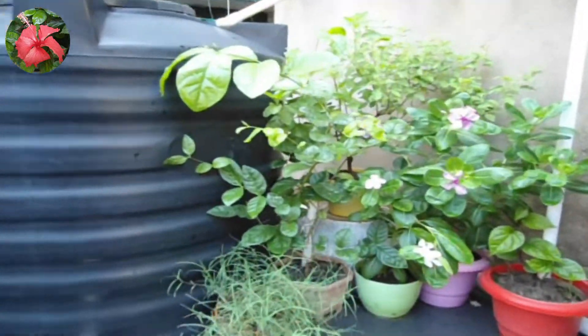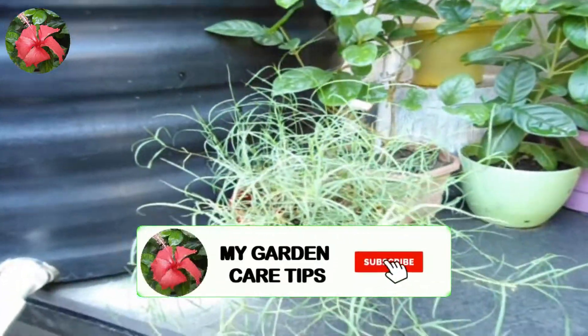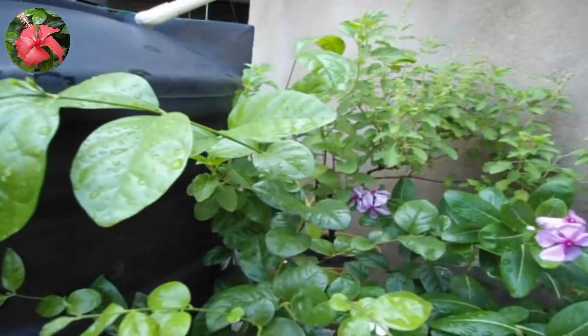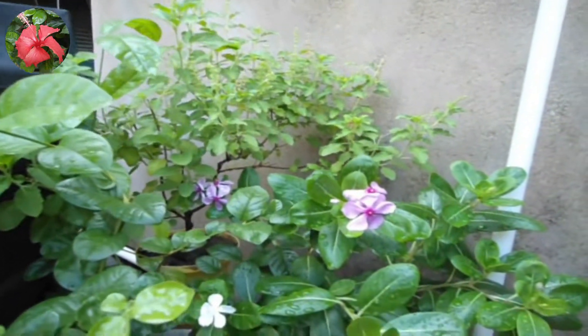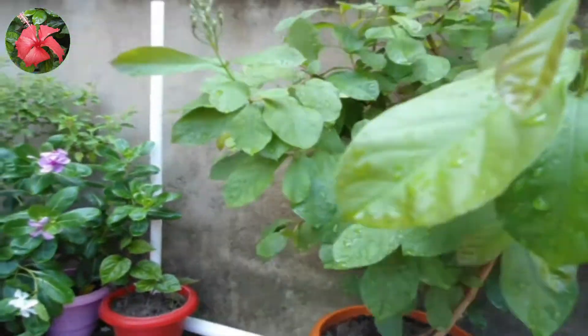Hello friends, I am Saurav and you are watching my channel My Garden Care Tips. Today we will discuss pruning — its necessity, benefits, and types. I will also show you how to do pruning. Please watch this video till the end to get the full information. So let's begin.